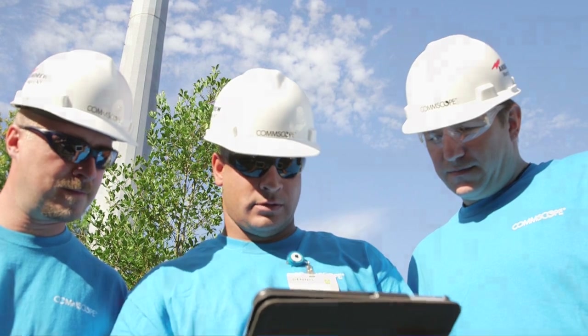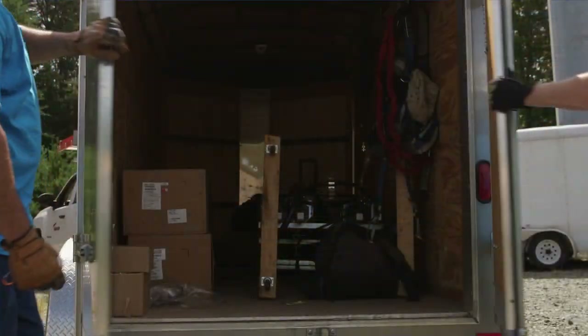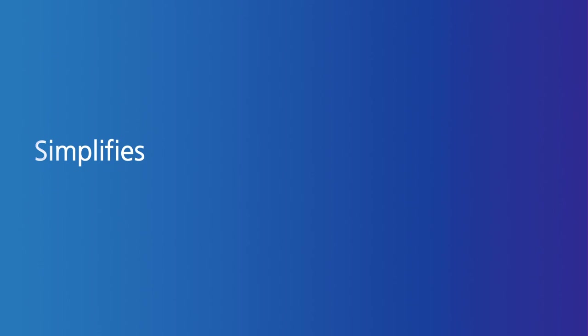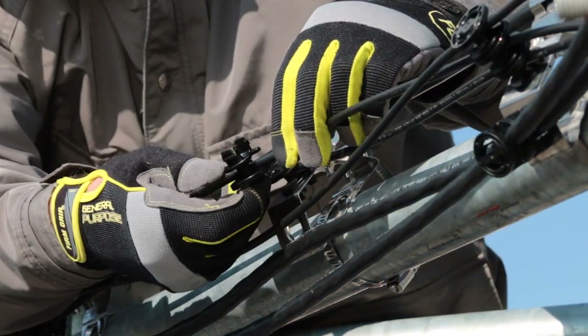Stocking and organizing the many hangers and grommet inserts needed to correctly fit all of the different fiber and hybrid cable diameters takes time and eats up valuable warehouse and truck space. SnapStack Plus simplifies inventory management because each hanger accommodates a range of cable types and sizes.